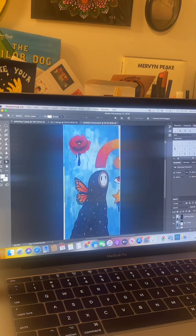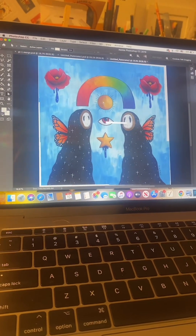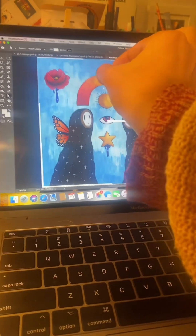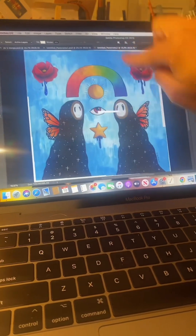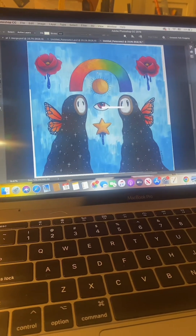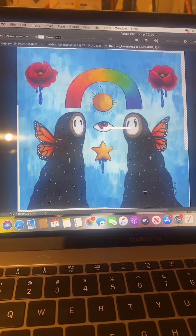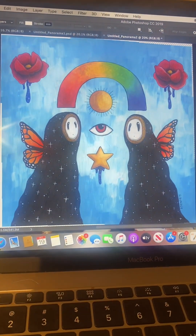Now we're doing the same thing with the three pieces on the other side. I actually ended up having to do eight scans instead of six because there was a tiny strip down the middle that didn't quite reach, so I had to do two extra scans — one at the top and one at the bottom of the middle. I'm still missing a tiny piece in the center so I'm going to make one more scan and then stitch that in, and then we can crop the edges.